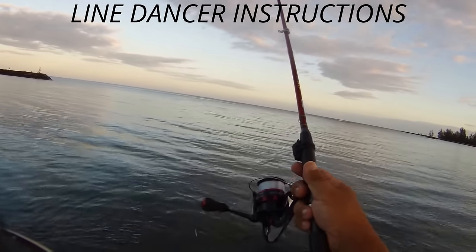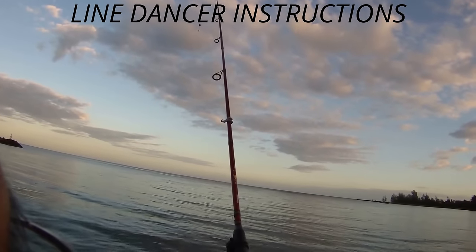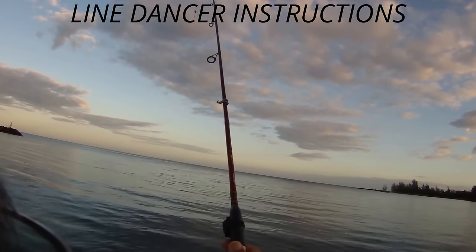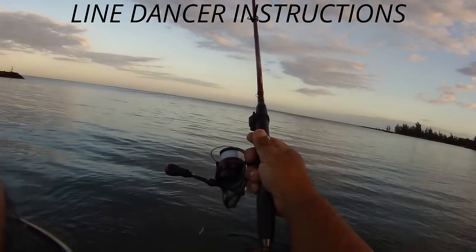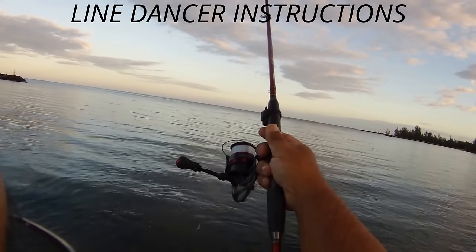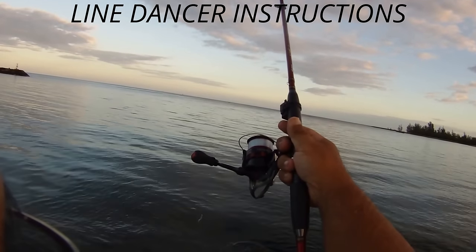Okay, using my line dancer here in beautiful Hawaii — you can see the product there. So my Akuma steelhead, it's a 7 foot 9 inch light rod. I'm using my Shimano Stratix CI4-3000 with cigar light line.